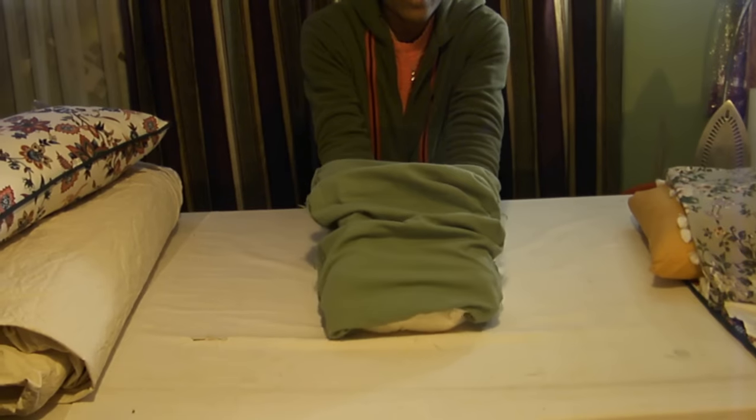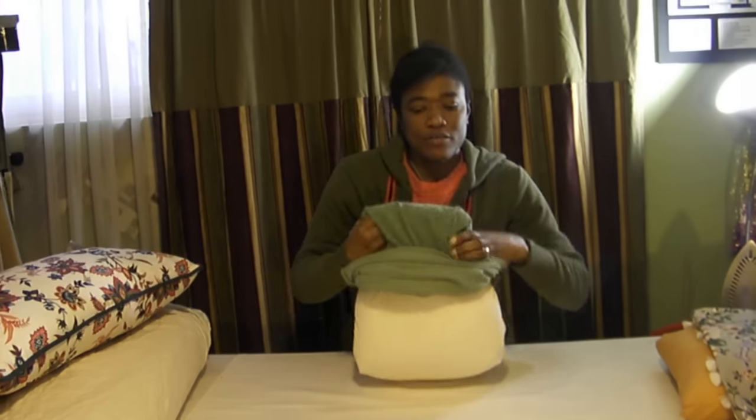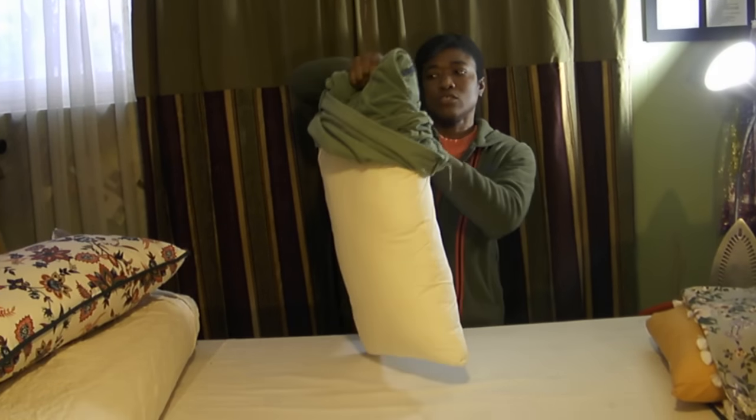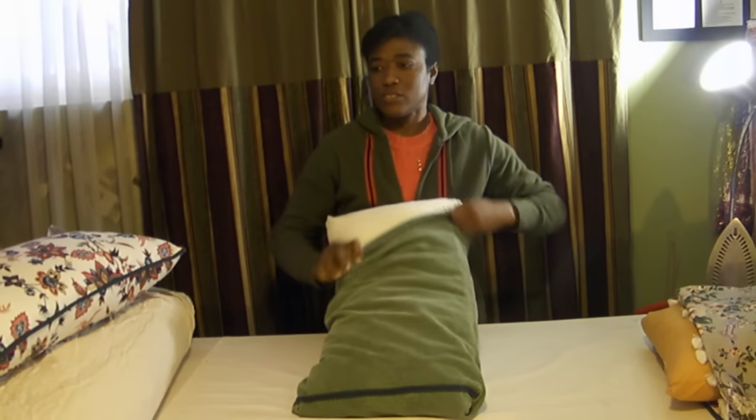Then you hold on to the corners of your pillow and you flip the pillowcase onto the pillow and just work the pillowcase down onto the pillow.